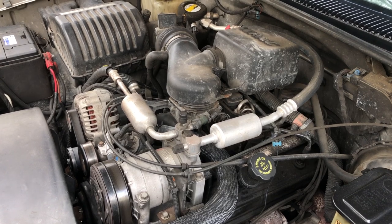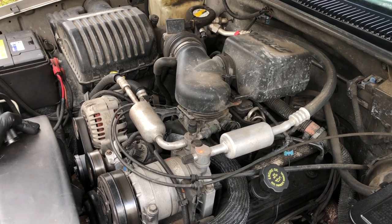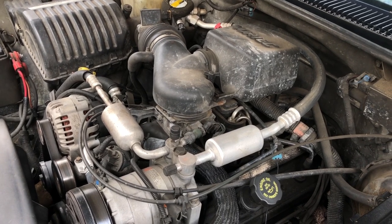Today I'm going to be going over a leak video, an oil leak video for grommets and pipes going into the valve covers on these older Vortec V8s. This particular one we're looking at here is a 5.7 liter Vortec V8.